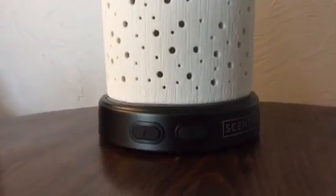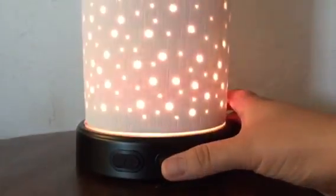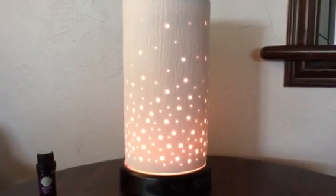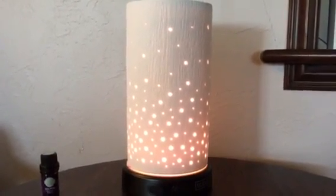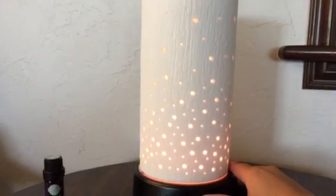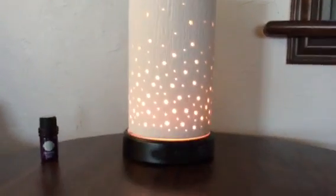The other button has a little symbol of a light. When you push it the first time, the diffuser light is at its brightest. The second push brings the light down. A third push gives you a candle flicker option.